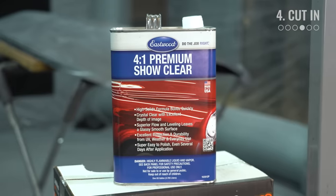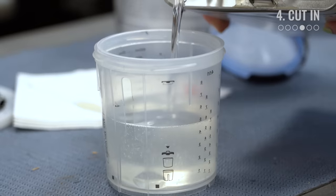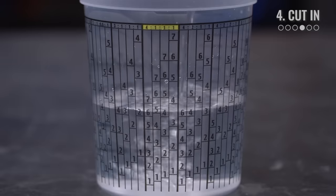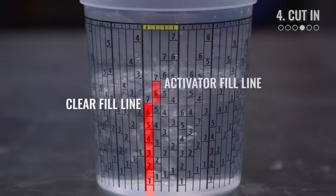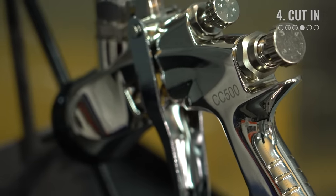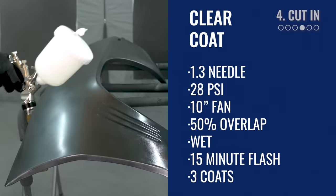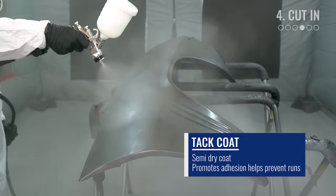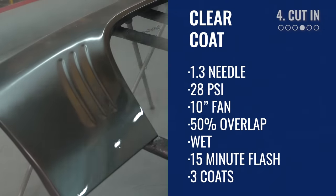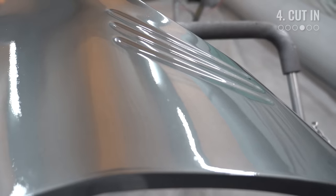Moving on to our clear coat — we're using our premium show clear and medium activator, as it's about 72 degrees in our inflatable booth. The clear needs to be mixed with the activator at a ratio of 4 to 1. Using the mixing cup, find the 4-to-1 ratio column, add clear to the fill line, then add activator to the corresponding fill line and stir to mix. We set the gun up with the same 1.3 needle, 28 PSI, and a 10-inch fan pattern. We opt to do a tack coat on the first pass to promote adhesion and prevent runs, then follow up with two wet-on-wet coats with about 15-minute flash between. Our test panel came out great, so now we can apply these techniques to the car.